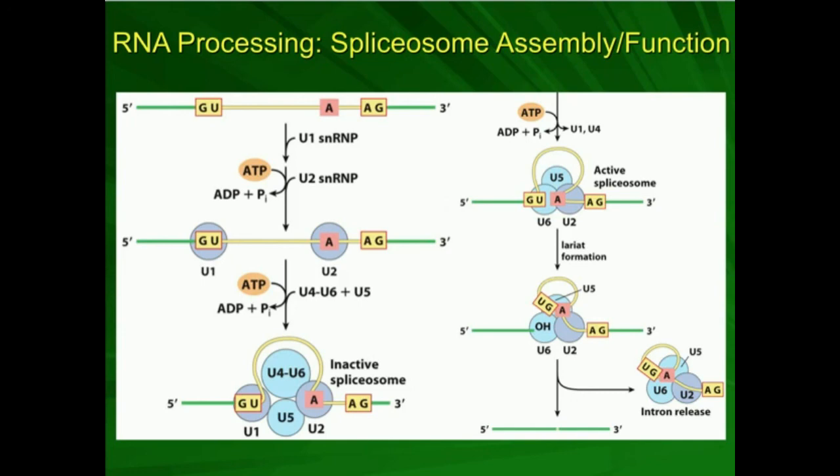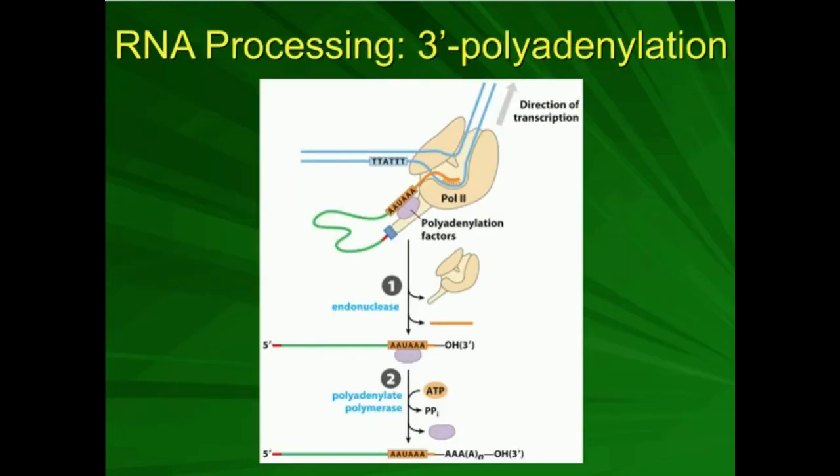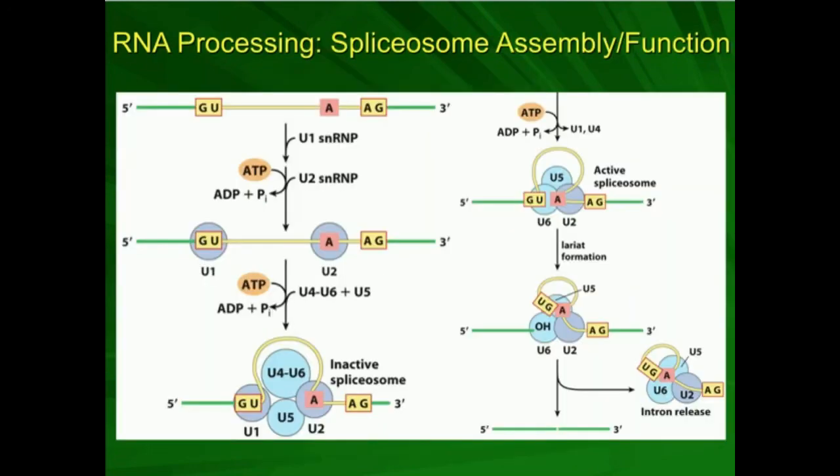Hopefully the process of spliceosome assembly and function makes sense. In the next video, we're going to go over the polyadenylation of the 3' end of mRNAs. Make sure to like this video and subscribe to the channel for future videos and notifications.